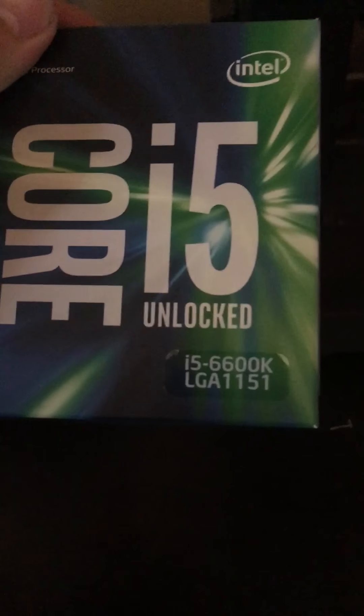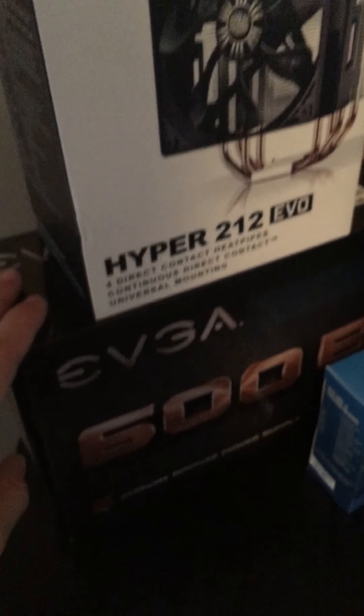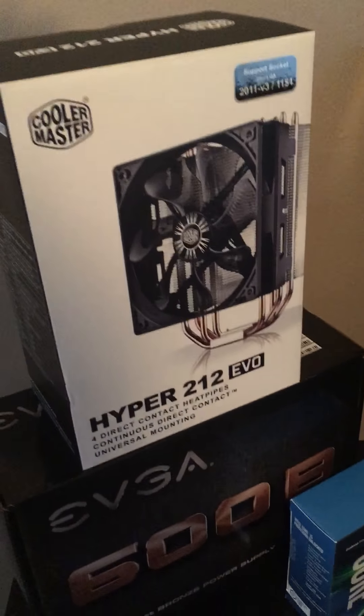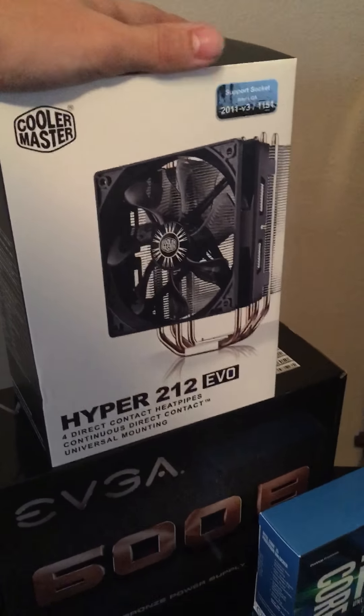You guys are wondering — this is the Rosewill case. I don't know exactly what the model was, I just thought it was pretty neat, so I decided to go with a mid-tower case. Starting off with the processor, we got the Core i5-6600K for LGA 1151 motherboards. Then we got the 600 watt power supply and the Cooler Master Hyper 212 Evo — really good reviews and a lot of YouTubers use these.